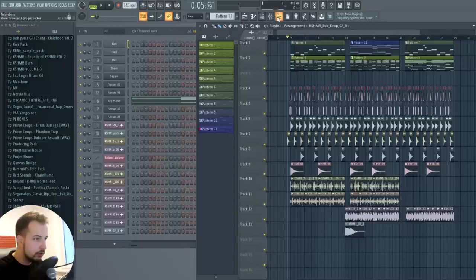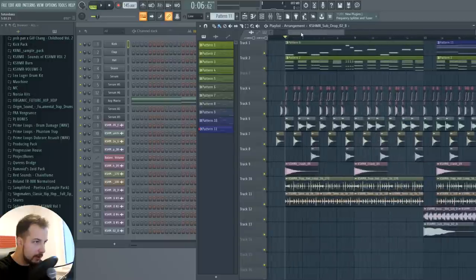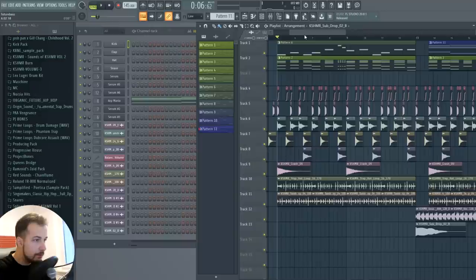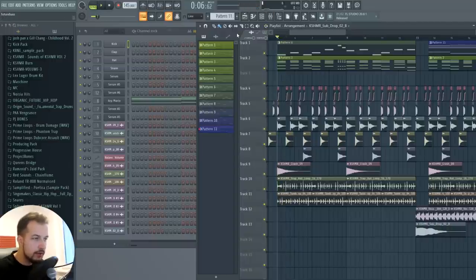First thing first: we have sidechain tuning already prepared, so that's one thing I'm not going to go into detail on in this video. Essentially, every time the kick hits, the other sounds like the bass and the chords are lowered in volume — that helps the kick be more obvious in the mix. If you want to find out how to do that, check out my other tutorial for sidechain tuning.